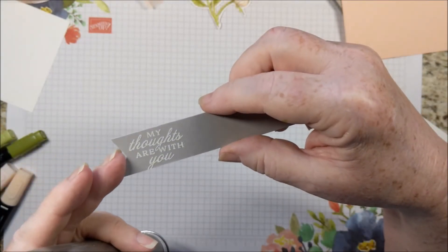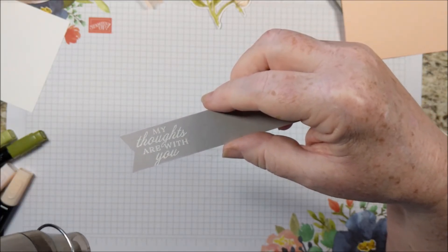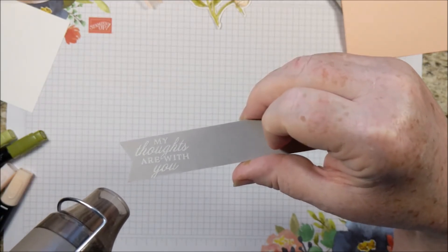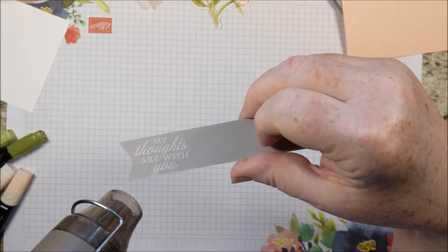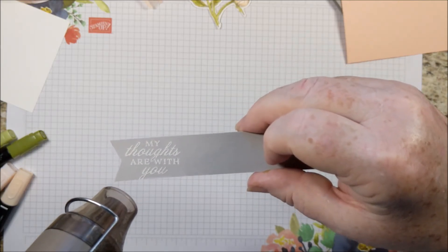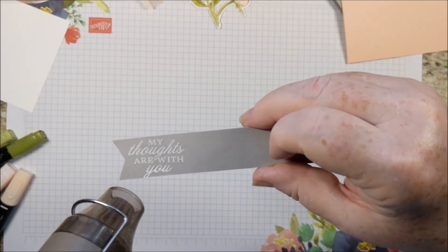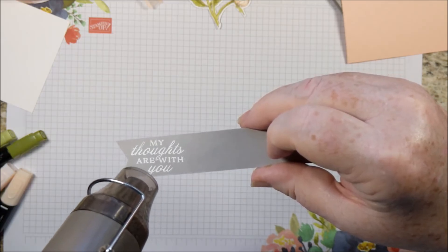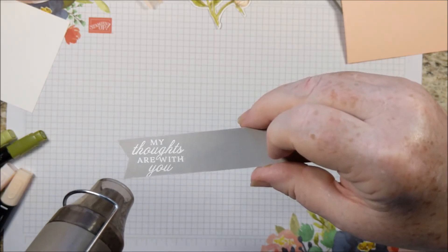When you do heat embossing, it comes out as a powder — it's a little bit dull. When you heat it, it's actually melting. I think this must be wax — it smells kind of like melted crayon. But you can see it turning bright and shiny. And I just think heat embossing is kind of magical.